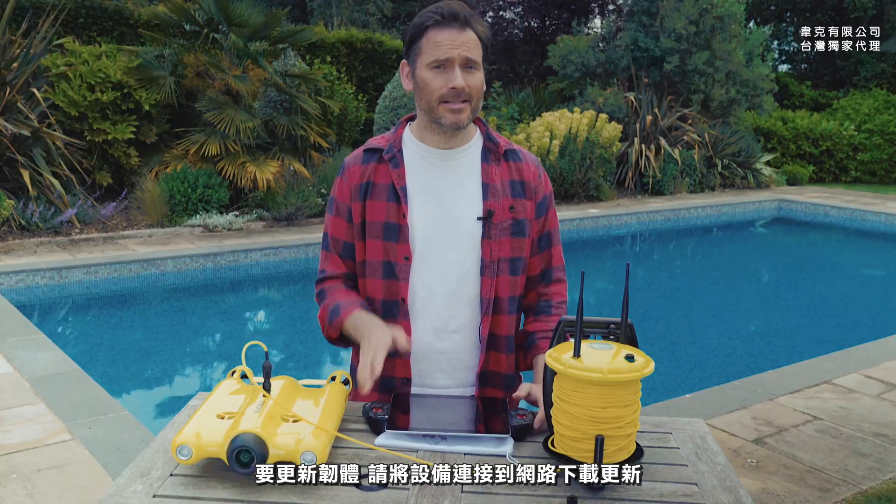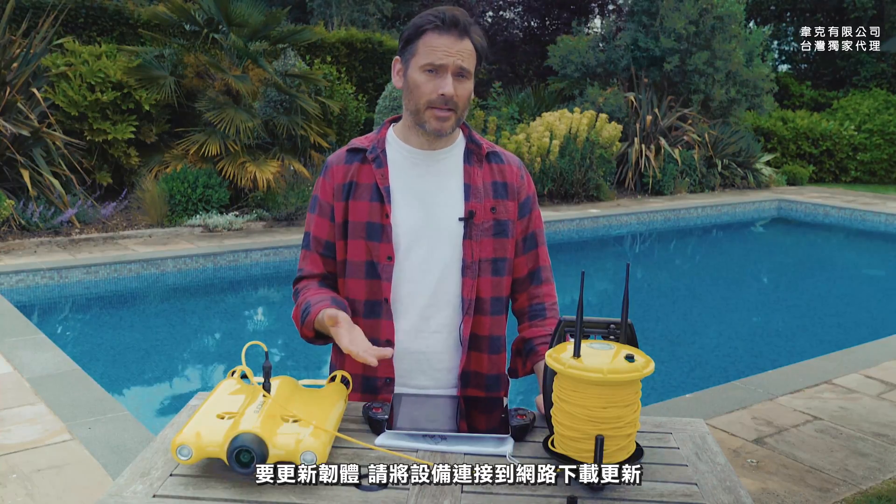If this is your first time using the drone you may need to update the firmware. Don't worry, the app will let you know if you have to do this. In order to do it, just connect your device to the internet, download the update, and then reconnect to the drone so that you can install the update on the drone.